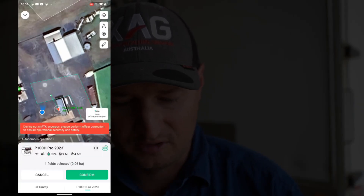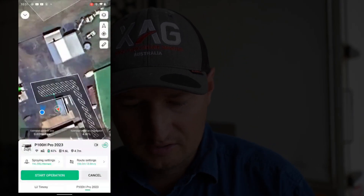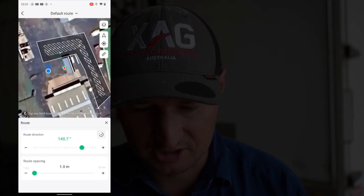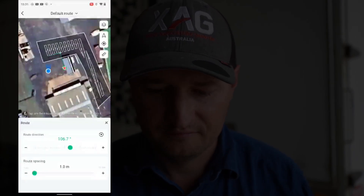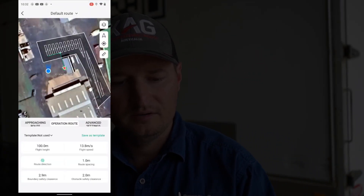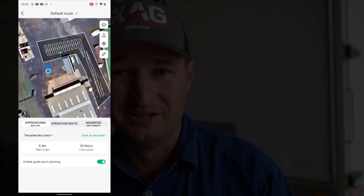Pretty much we're going to go to operation, and we're going to start the field as if we're doing it. You can see it's a funny looking field. I'm going to change this because it's just set from when we did our operation last time. One meter spacing's fine. I'm going to make it go like this just for this video. So you can see here, if we go into approaching route, it says 'enable guide point planning'.